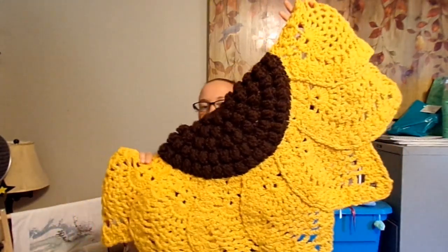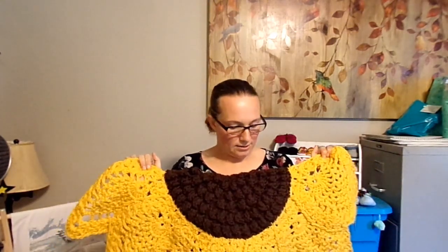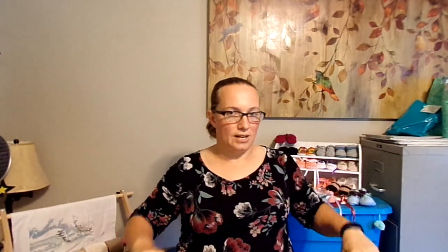I decided to do a half sunflower rug — one that would go under your kitchen sink, an entryway, things like that. This one is actually under my kitchen sink because I don't keep crochet things in my own house. I make them and people want them, so I usually end up selling them or giving them away. I'm working on the pattern and in the final testing stages, so that pattern should be in my Etsy shop soon. The link is in the description below.